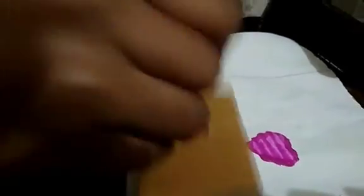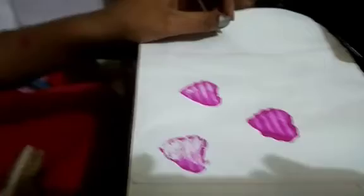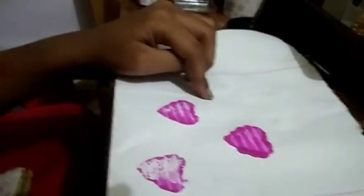It looks super. It's dark, it's a light light. It's a hard shape, you can cut the shape.